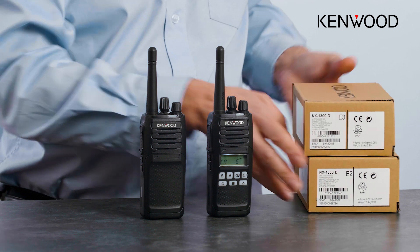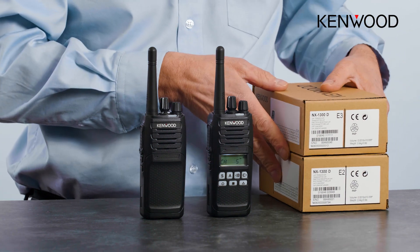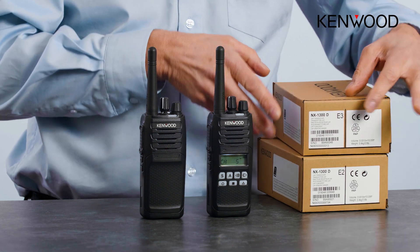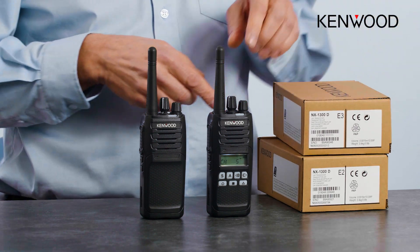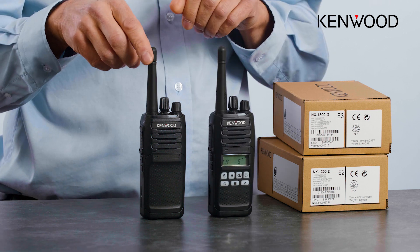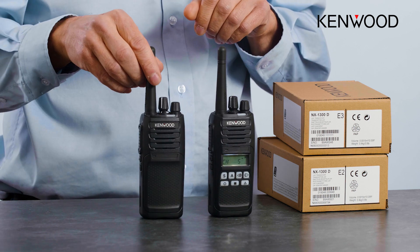If you're using Kenwood radios, you'll see that the boxes are very much the same as normal Kenwood boxes. The designations for the two radios are E2 and E3 — the E2 is the one with the display and the E3 is the one without a display.